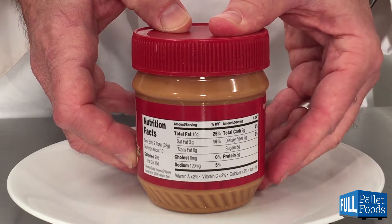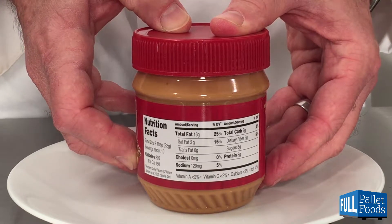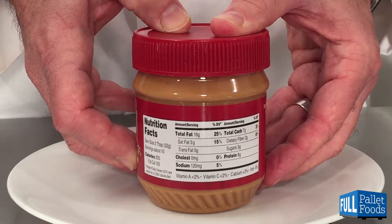The ingredients are roasted peanuts, sugar, salt, and hydrogenated soybean oil to prevent separation.